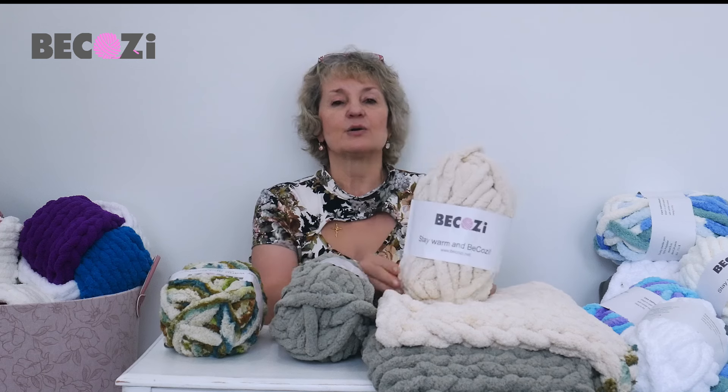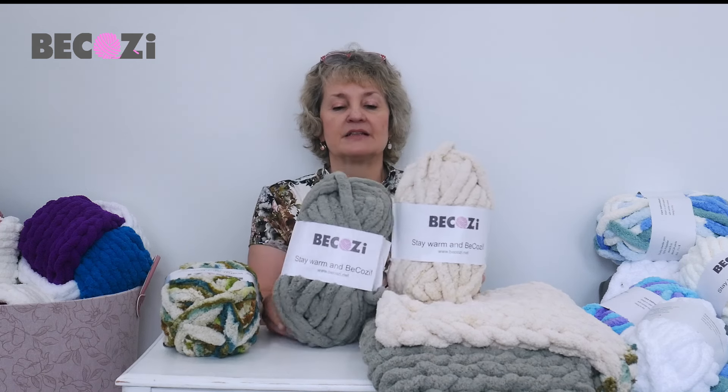Hey guys, Larissa with becozi.net is here. Becozi.net and becozi.com is an American website with the biggest collection of chunky yarns for hand knitting and arm knitting in the United States. We're located in Holland, Michigan, so if you're local or visiting our beautiful city, you are welcome to stop in our office.